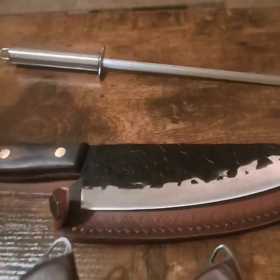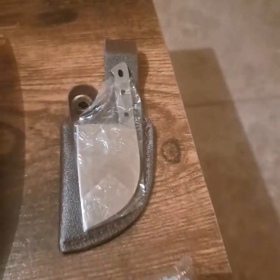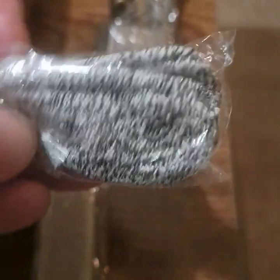It's got a sharpener — a knife sharpener. It's got a mini chopper, which is very cool. It's also got another sharpener and finger protectors that you can wear on your fingers as you're sharpening so you don't cut yourself or anything like that.